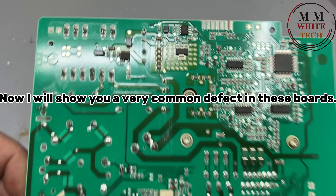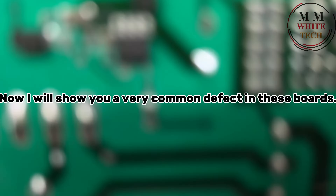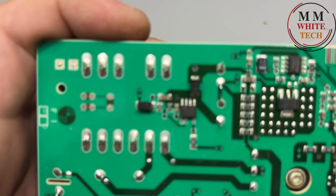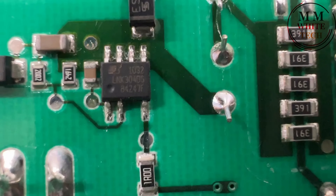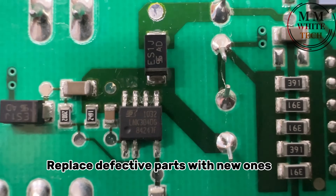Now I will show you a very common defect in these boards. Check the IC — the DG energy efficient offline switcher — and the resistor should also be checked. Replace defective parts with new ones.